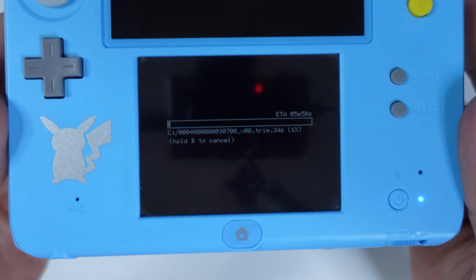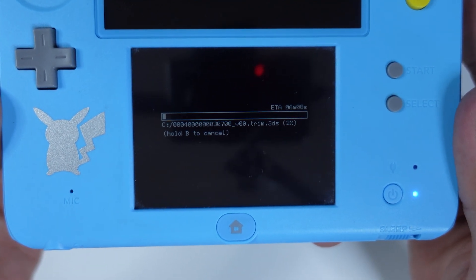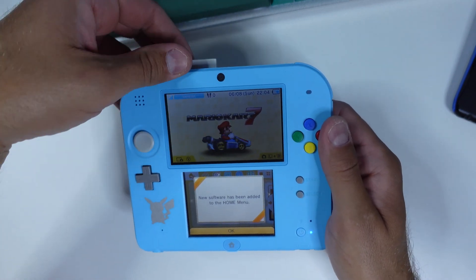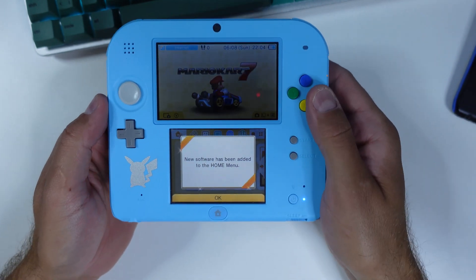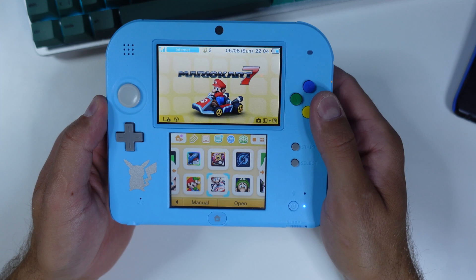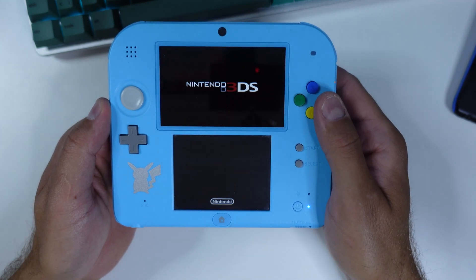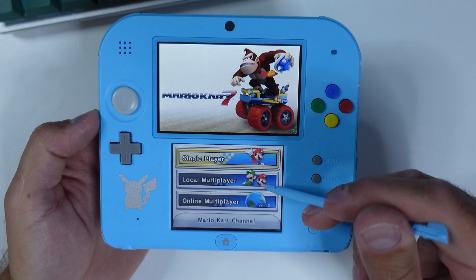If we don't install the game to NAND, the hack will freeze the console and force a reboot. This will take a few minutes, and once the process is complete, the game will show up in the home menu as a newly installed title. Now it's time to hack our device. Launch Mario Kart 7 that we just installed and once up and running, navigate to local multiplayer.